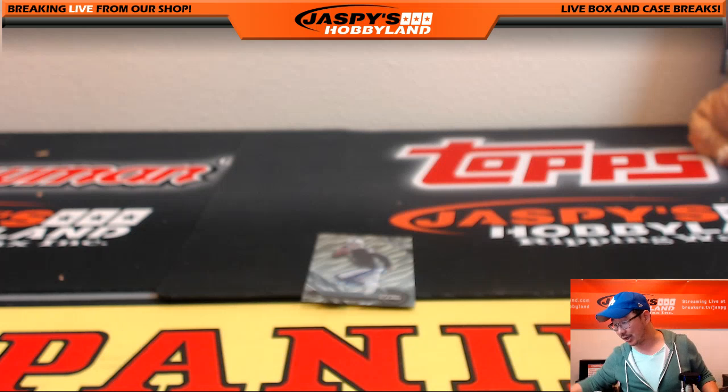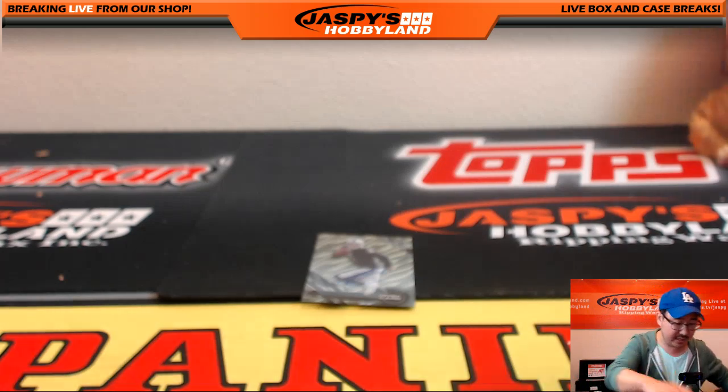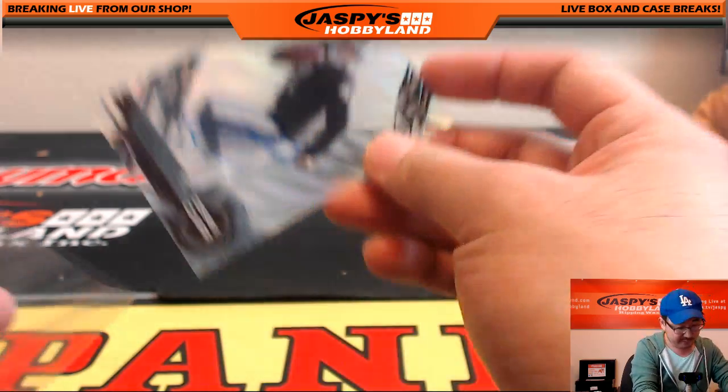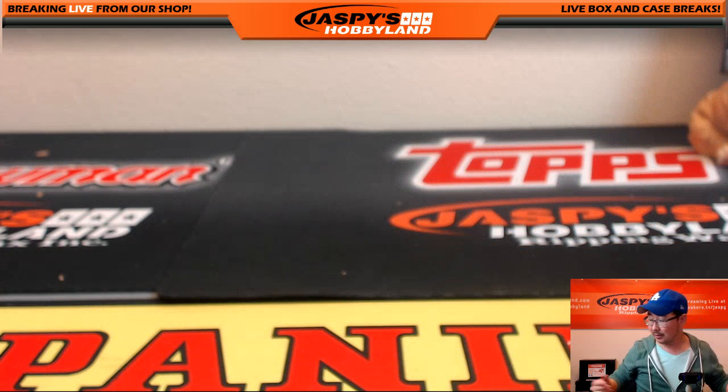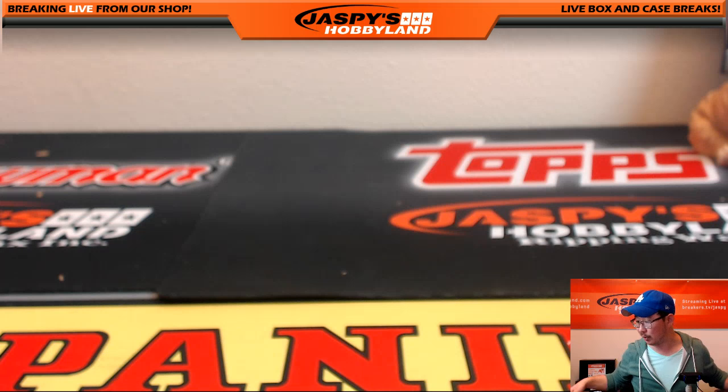And my boy Derek Carr — last but not least, my boy Derek Carr. Jeff Dorlak, Slam Jam with the Derek Carr — one of my favorite Raiders, future of the franchise. Ladies and gentlemen, big thanks to Nick for helping us out with this break, for popping open all those boxes and packs — made the break go really quickly. Thank you so much everybody. This is Joe for JaspisHobbyland.com — check out the website for more fun breaks like this five-case High Tech Football Pick Your Player break. Thanks everyone, we'll see you next time. Bye.